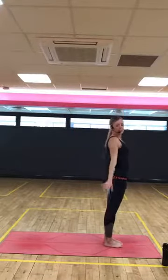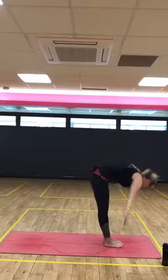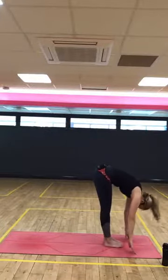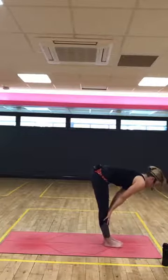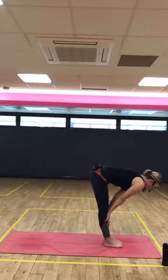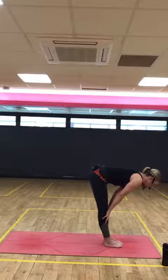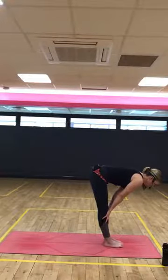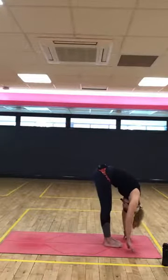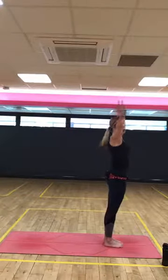Exhale, palms by the side. Inhale, reach. Adding on. Exhale, fold. Inhale, halfway lift. So can you find that letter L shape? Eye gaze down to the floor, not to your toes. Think of the length from the crown of the head all the way back to the tailbone. Brace through the floor. Exhale to fold. Inhale to rise. Up. Exhale, palms by the side.